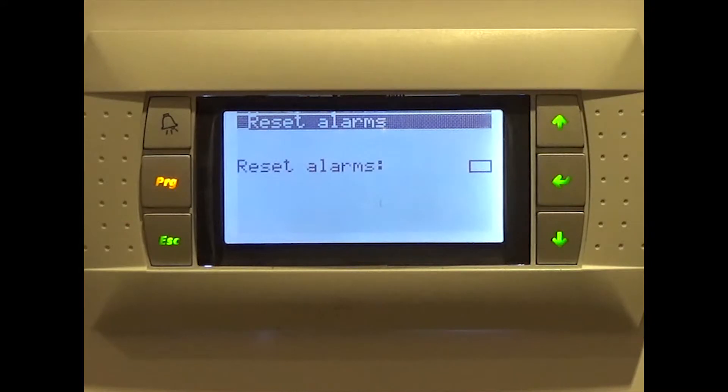Please note that there are some alarms which, if repeated five consecutive times, activate a permanent alarm. If this occurs, the heat pump cannot be started until the active permanent alarm has been manually reset.